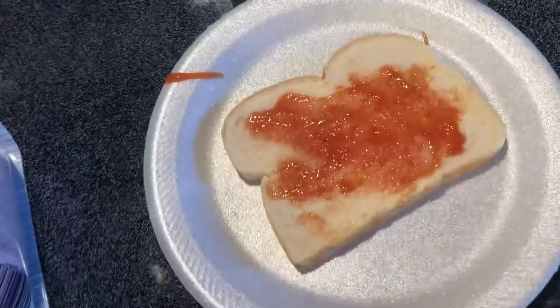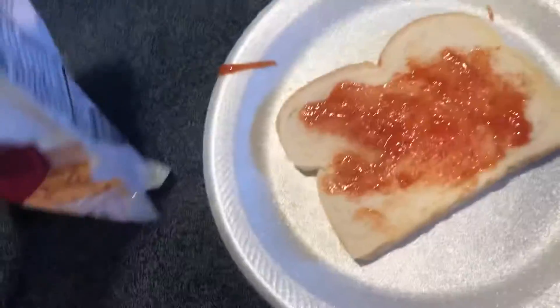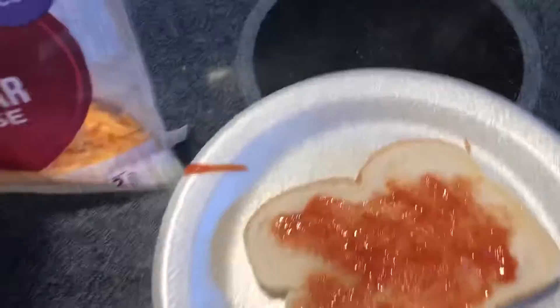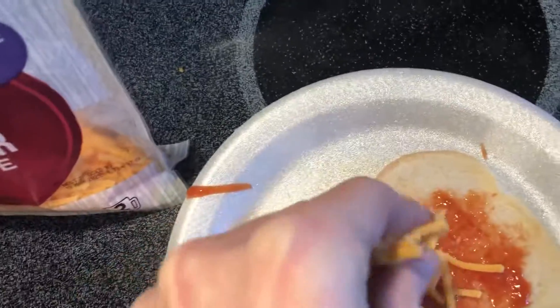Now you have to get your cheese on there. We have some cheese here that cost about one dollar for the bag and that is one third. So this cost five cents.